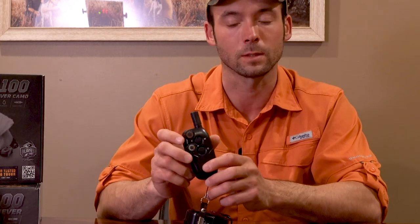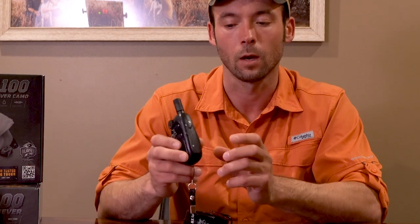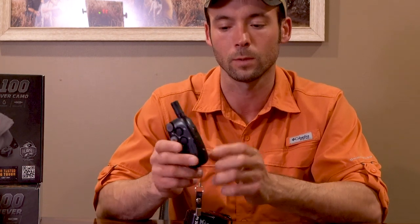Then you have your continuous button — that'll be constant stimulation for up to eight seconds or until you let go of the button. It does have that built-in safety: if it were to ever stall out or have a malfunction, it will cut off at eight seconds. On the side we have our vibrate button — we use vibrate all the time.